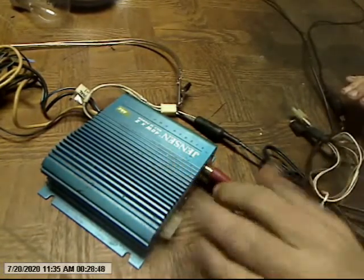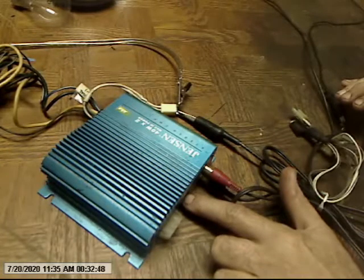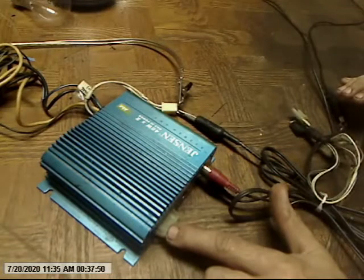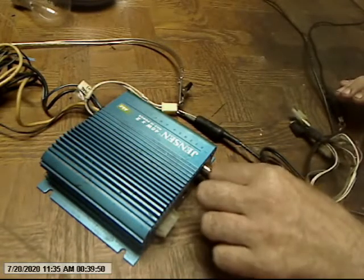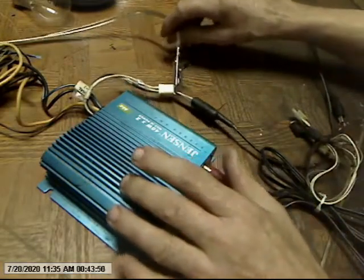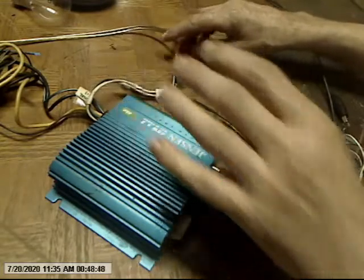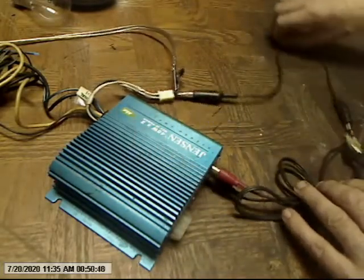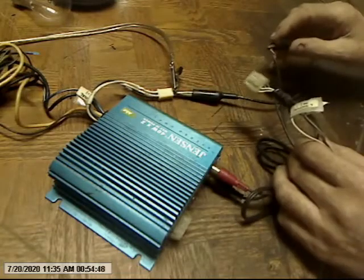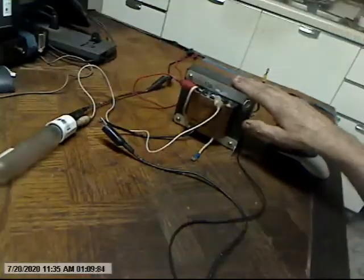This is where it goes in. You've got an adjustment here for your input. High and low inputs — this is a high input, this is a low input. Here's your adjustment. Here's your output wire. Common ground. I've got them bridged. This is the hot wire coming out.